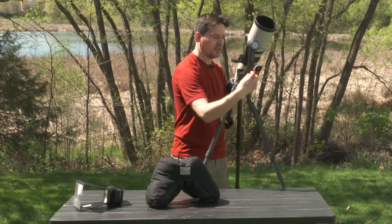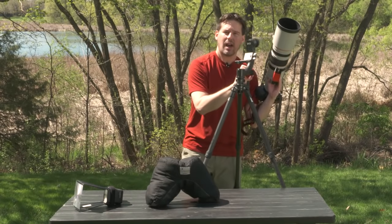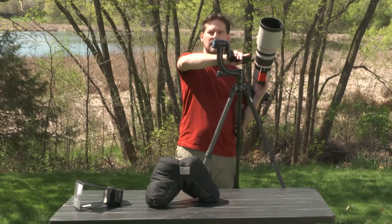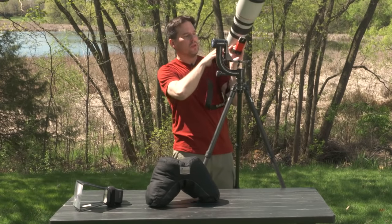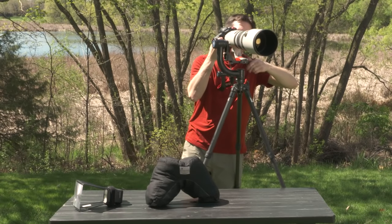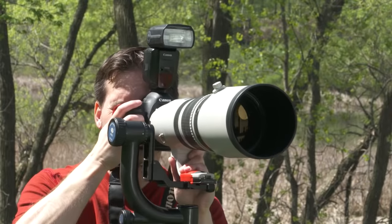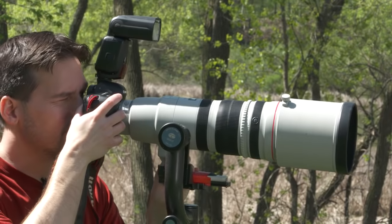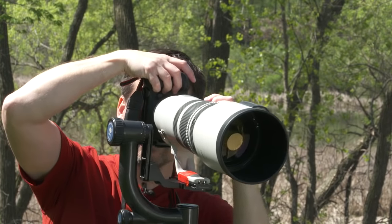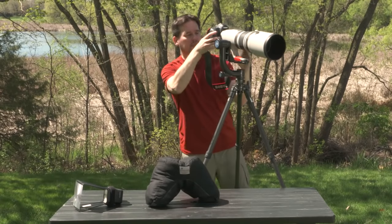The second accessory that I find critical is what's known as a gimbal head. A gimbal head is specifically designed for wildlife photography — it swivels around on an axis, pans around, and also has the ability to pan up and down. You mount your lens on the gimbal head, and with the controls loosened you can move in any direction, up and down, very easily panning with a moving subject.